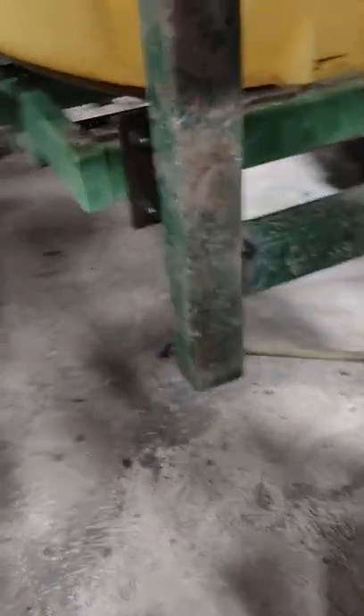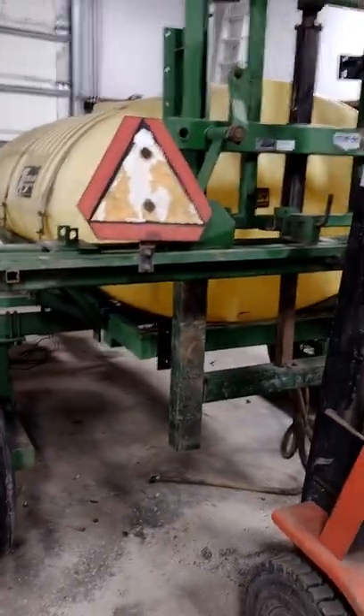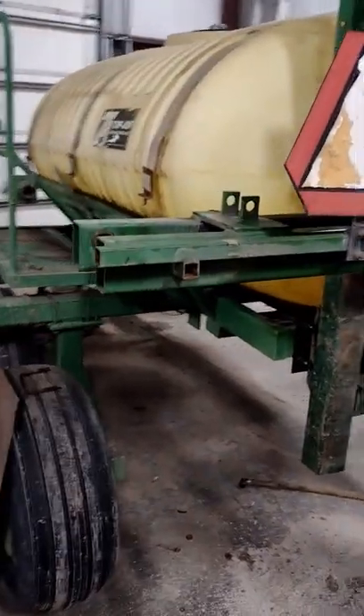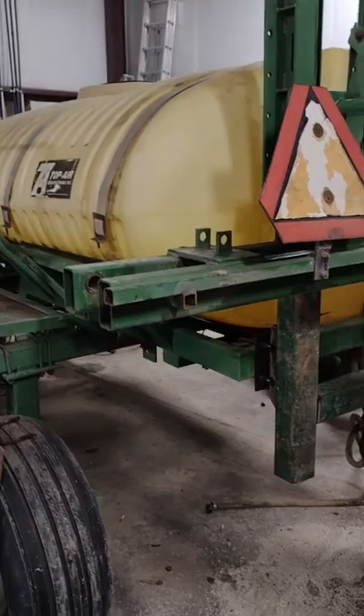Anyway, got some more welds to do. Unstick my stuck rod and weld over there. I wish this camera had a wider lens. If anybody knows how to make a Moto G Power have a wider lens, let me know — that would sure be useful. Or just buy a GoPro, Kelby. Got this taken back off.